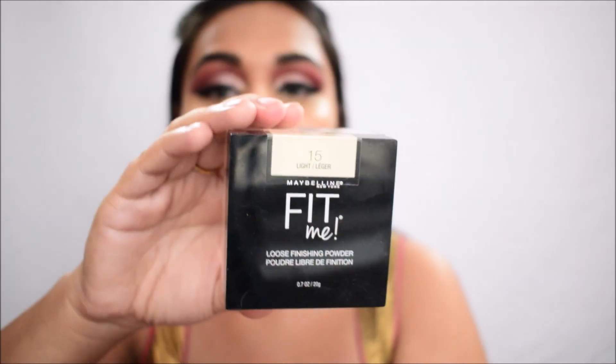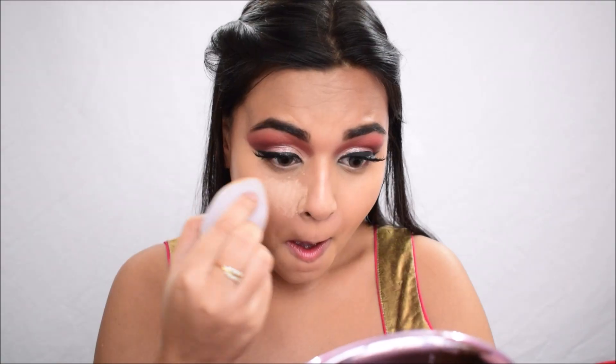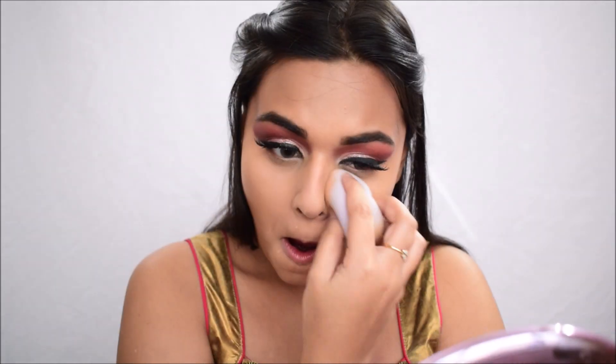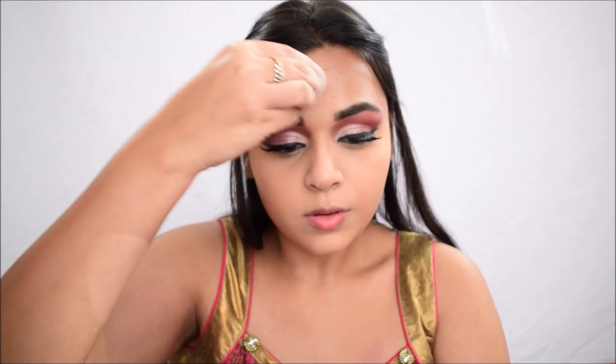For powder I'm using the Maybelline Fit Me loose powder in shade 15 Light. I'm taking it on the cap and using the sponge to set my under eyes to prevent creasing — not baking, just making sure the powder is absorbed quickly so it doesn't budge throughout the day. I'm also going over my forehead and mouth area.